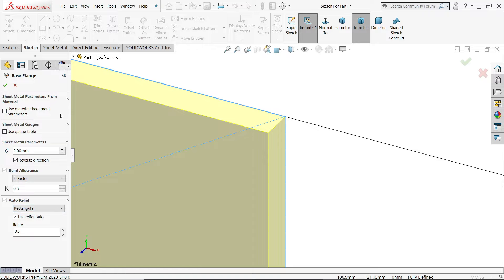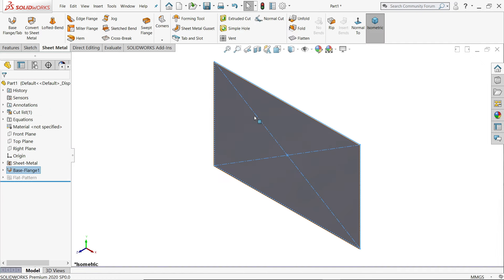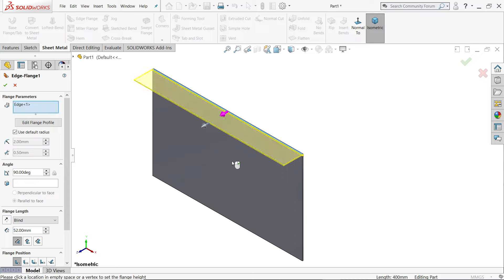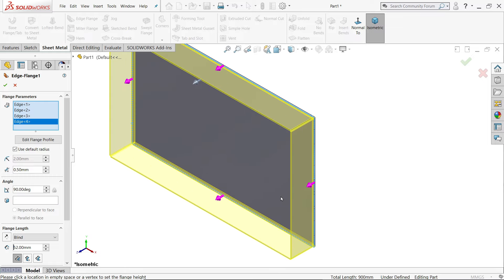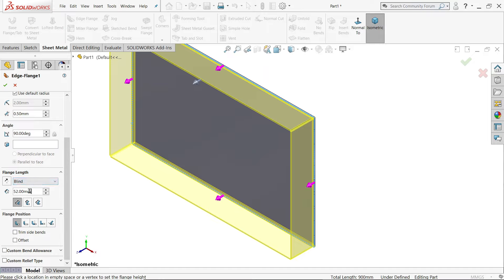Auto relief we will see when we need it. Now activate the edge flange tool and select this edge. Let's activate all tools. The inside radius is 2 mm, the gap is 1 mm, the angle is 90 degrees, and the length is 100 mm.